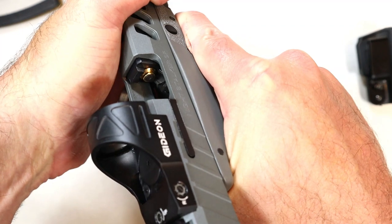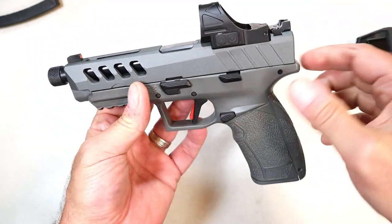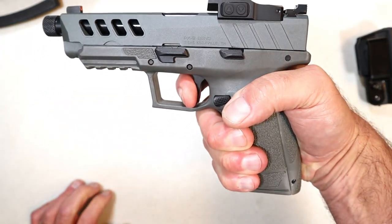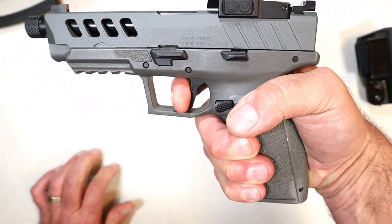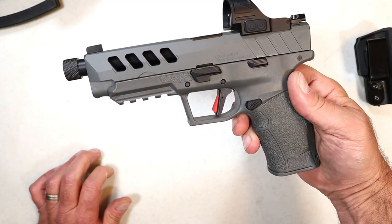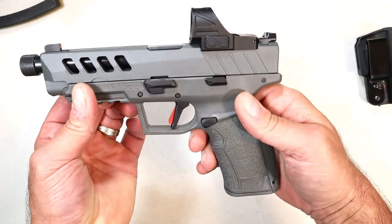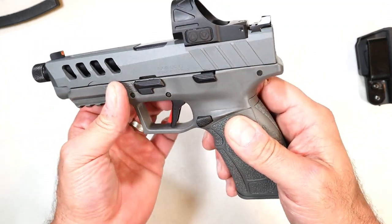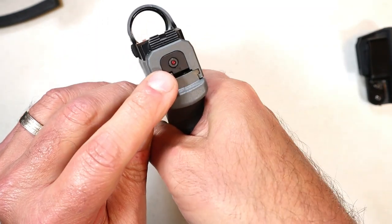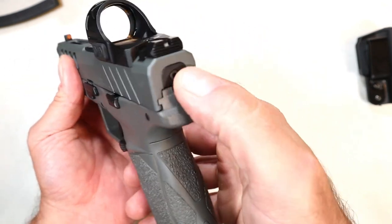I also have a laser in there — just playing with it to see if it's working. The trigger breaks right at four pounds; I measured it several times. It's not an audible reset, but I'm not sure why that matters — the gun's going to be loud, you won't hear the reset either way. It also has a cocked striker indicator in the back: when the slide has been charged, it shows red. Not super large, but you can see it when charged.